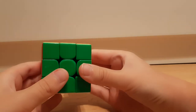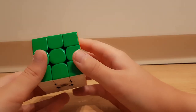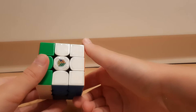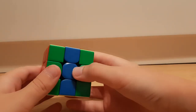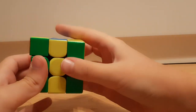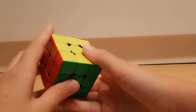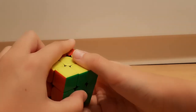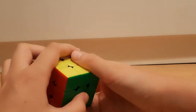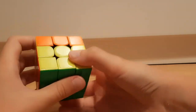For U2 you also want to just do flicks like that. For M2 you can also do a wide R and then R prime followed by an M, so you don't have to re-grip. For back and back prime — back prime you can do it like a push, and if you have to do back moves you do it like that. You can also push it like that with your pointer finger as a reverse push.